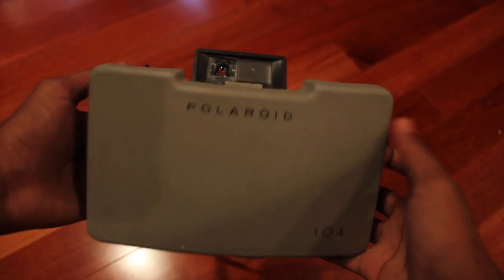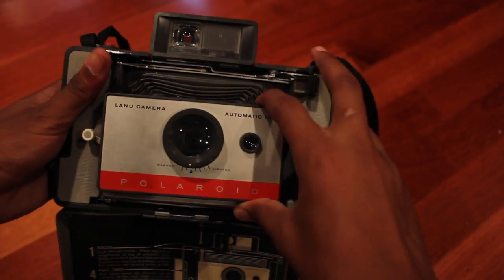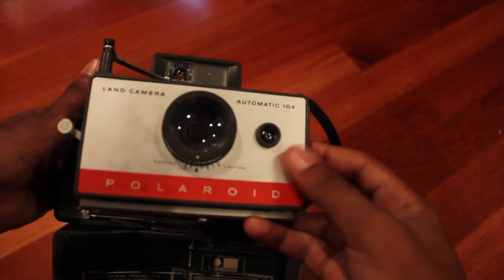Hey guys, it's Justin. Today I'll be teaching you how to use a Polaroid 104 land camera. Production started in 1964. It is a PAC film camera.